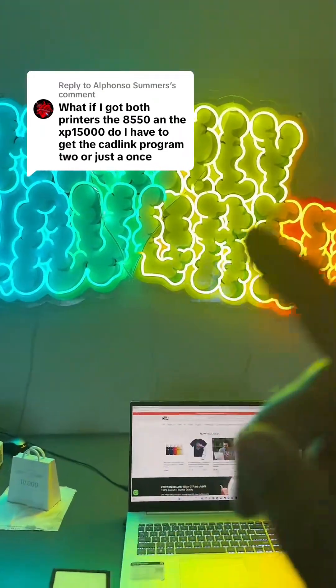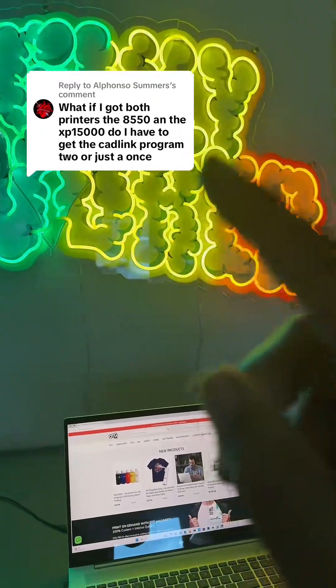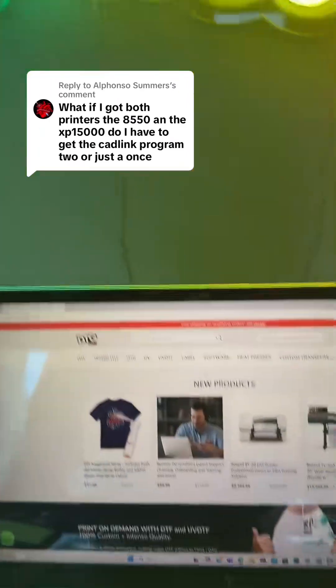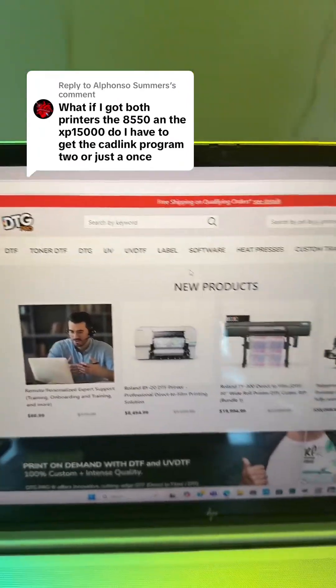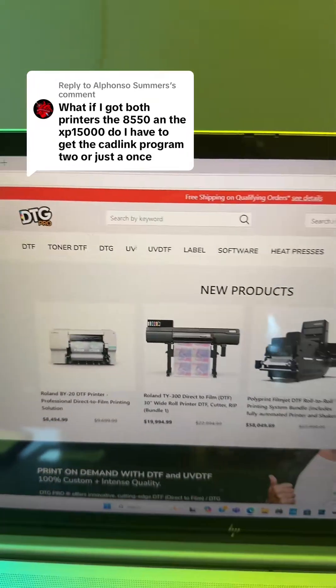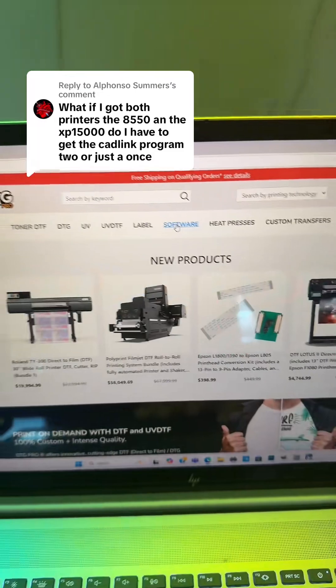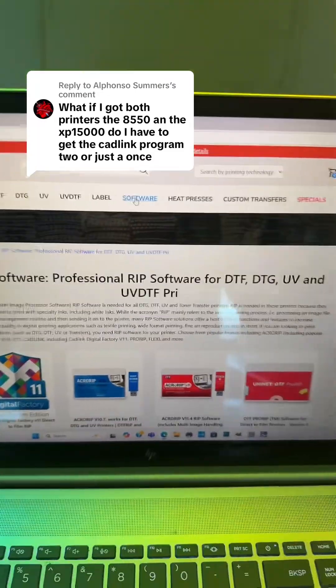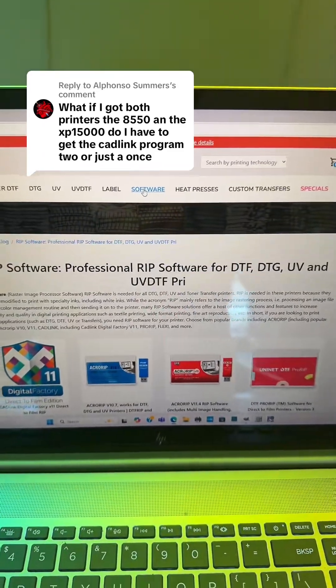You've got two printers and you want to run them on CadLink, but you don't want to have to buy CadLink twice for $400. Let me show you what to do. This is the only website I know that has it — if you go to DTG Pro and go to software. Now remember, this only works if you already purchased CadLink originally.